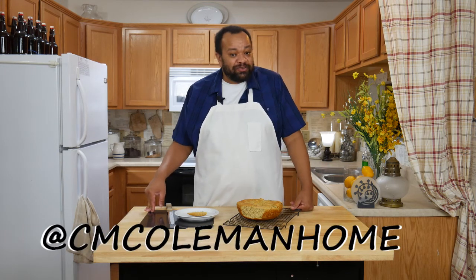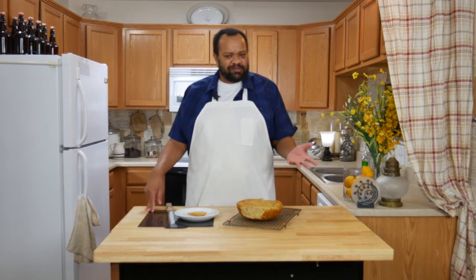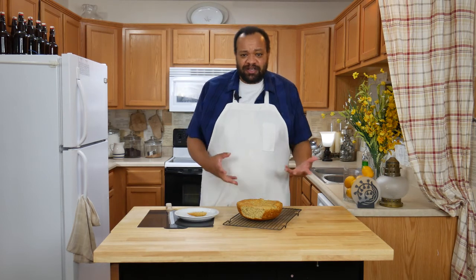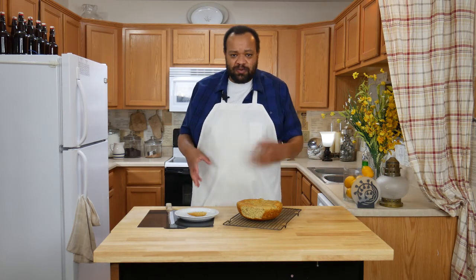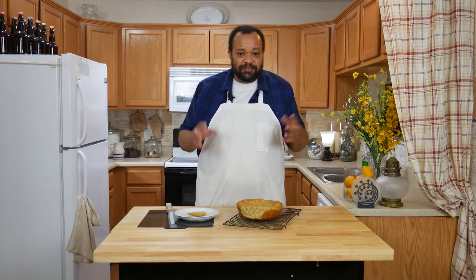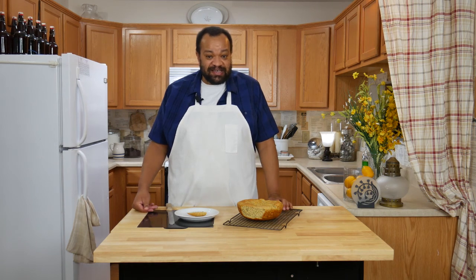If you make this, let me know — you can get a hold of me on most social media at CM Coleman Home. Don't forget every Tuesday is a recipe. I also like for you to tell me what you want to see me do. If you want to see more recipes like this, just hit like and share so I know these are the kinds of recipes you want to see. I hope to see you again next time.